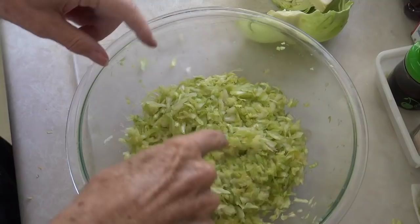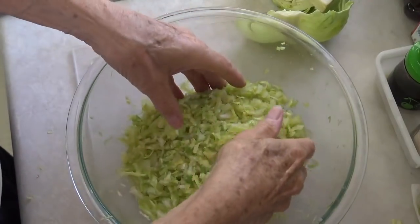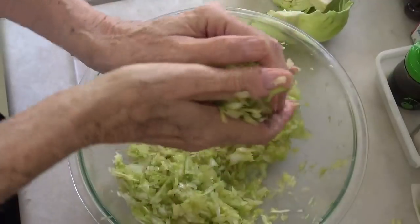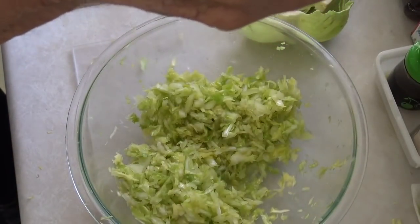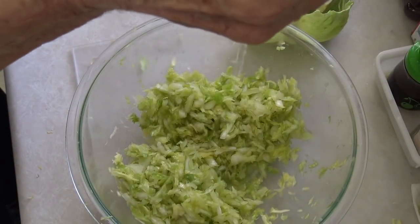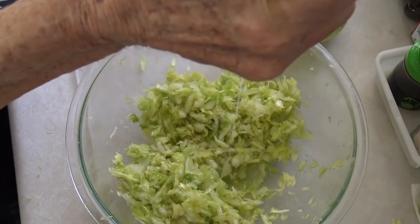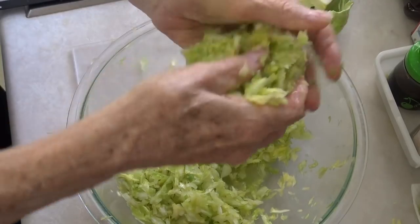Our timer is up now, so let's see what's going on here. You can see I can squeeze water out of it, and that's good — that's what I want.